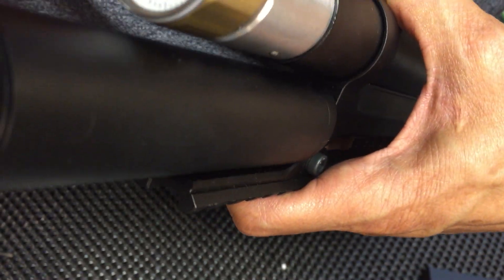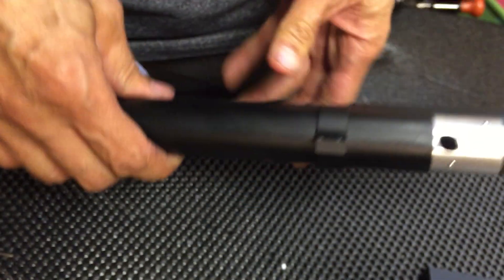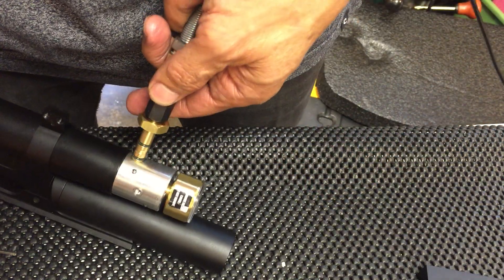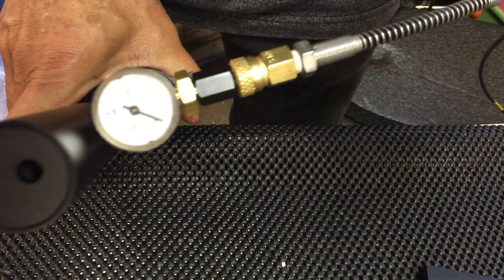Position the gauge at six o'clock so it reads correctly. Now we're going to fill it. Make sure the gauge is at six o'clock and commence filling.